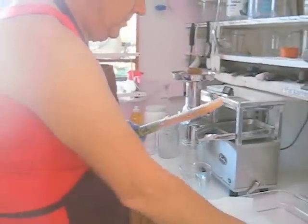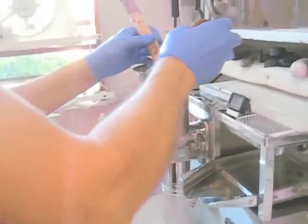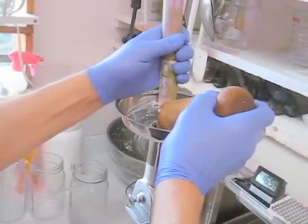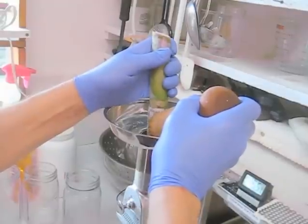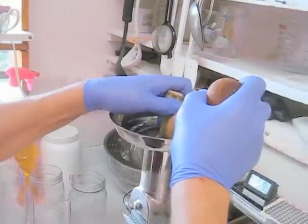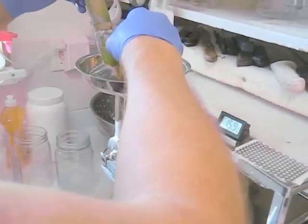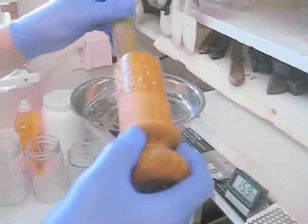The first thing I'm going to do is feed this through very slowly. Keep this covered. Peeled, it goes through very easily. Now the rest of it I didn't peel.